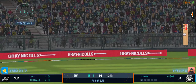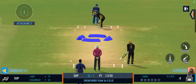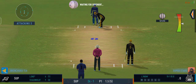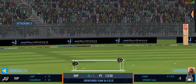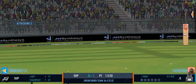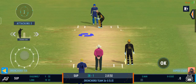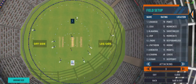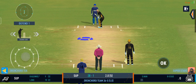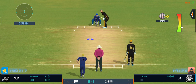Very well struck — nobody's going to catch that. Carved away through the gap for four. That is smart batting. Point fielder is placed, but that brings us to the end of the power play. The fielding captain can now have more fielders outside the inner circle.